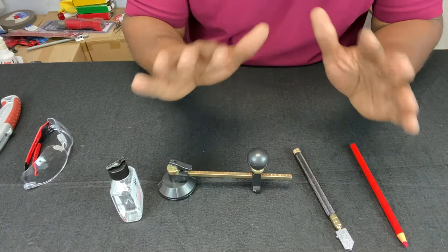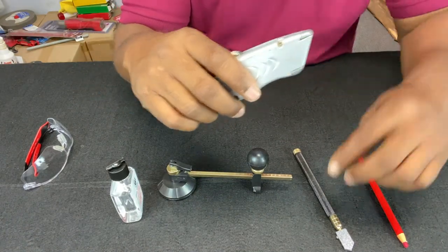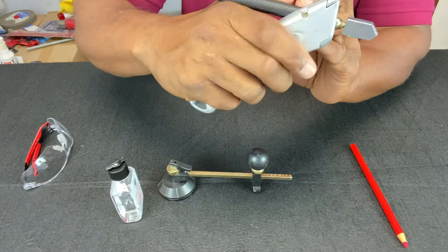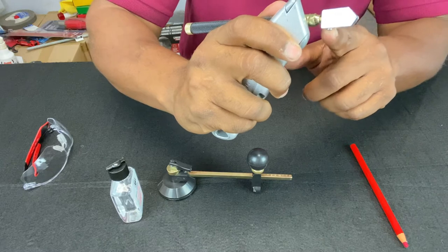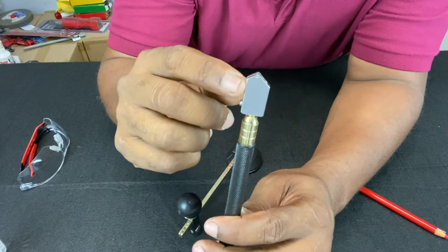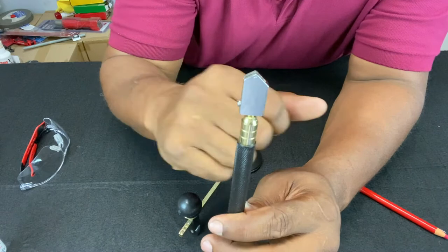They also have what's called a pistol grip glass cutter. It has a handle like a pistol that you would hold, and the glass cutter portion extends from the end, so you can score the glass holding it that way — depends on your preference. The way you replace the cutting wheel on a pencil grip or pistol grip glass cutter is you loosen the screw and just take it off and replace it with another one.